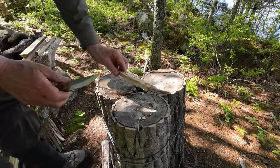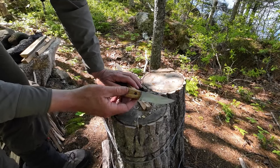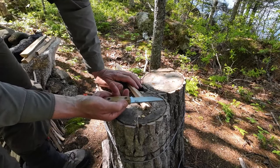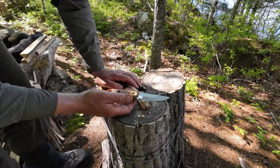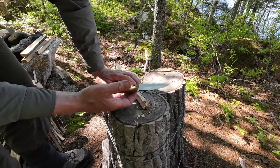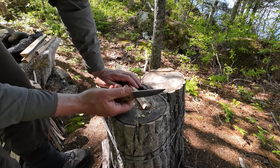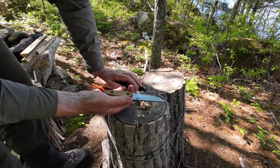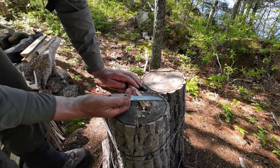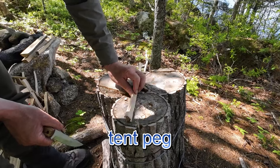One thing I'm not going to do with this knife is baton it. Not that it couldn't withstand it, but at under four inches, this is not a knife you would use for batoning. I did bring a larger knife out today — the Expendable from Zappaz — that was my splitting knife. This is intended to be my carving knife. So let's do a little bit of carving, and the carving demonstration I do most often is to start with a feather stick. This is a piece of maple I split out with the Expendable.